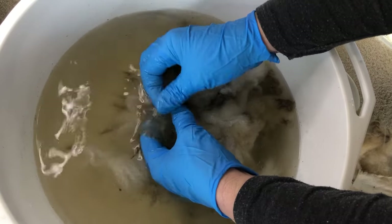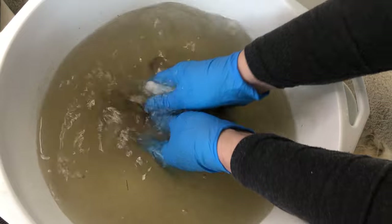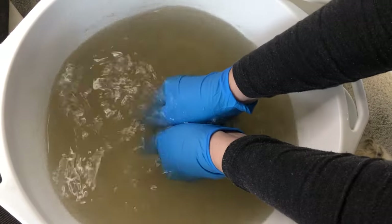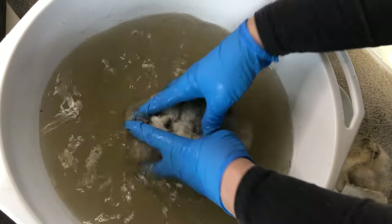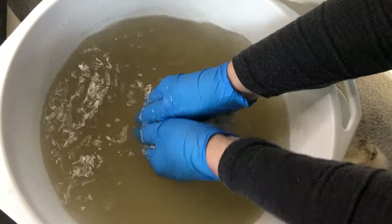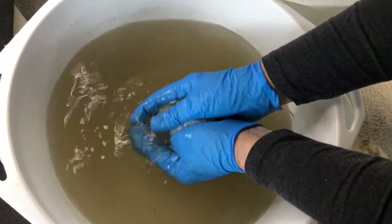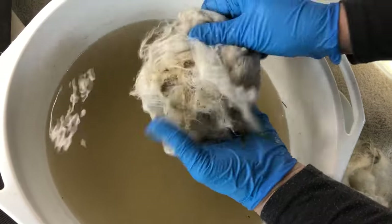This is hot water — I prefer to use hot water than cold. I'm squeezing, not agitating, just squeezing out as much of the surplus dirt and dust as I can in that first lot.